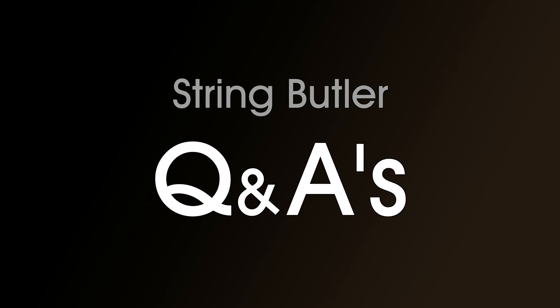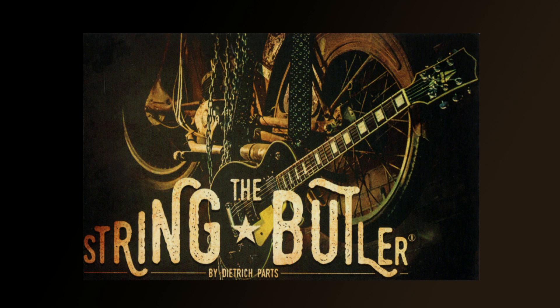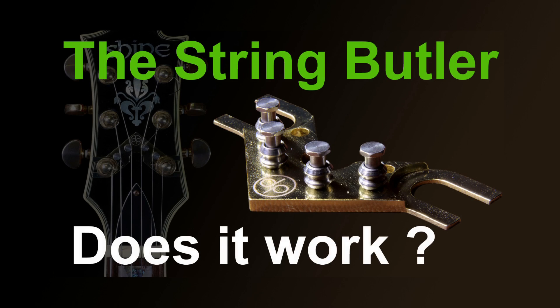The String Butler questions and answers. I decided to make this video in response to a couple of questions that came up again and again in the comments below the last video I made about the String Butler - the one where I reviewed it and fitted it on a guitar. I'll put the link down below in the description in case you haven't seen that one.